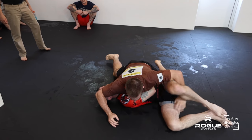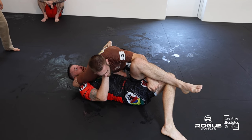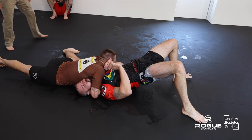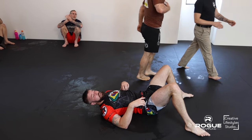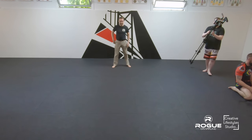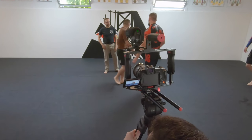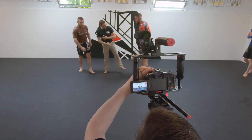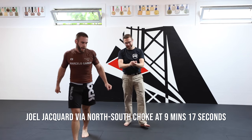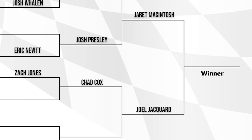You can see the athleticism in these guys to be able to push this long — we're at ten minutes here. There's a north-south choke. Good job, John. I see that respect again — always that camaraderie, always. We're one team here, really. We're a bunch of different academies but we're one community.